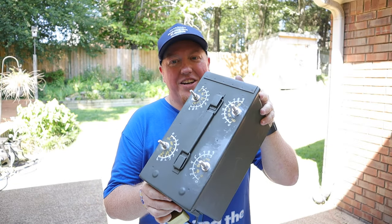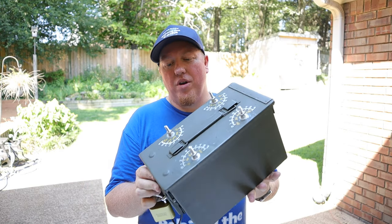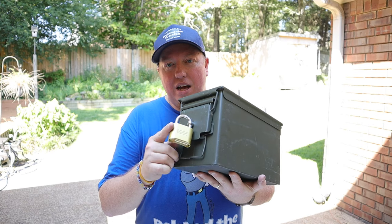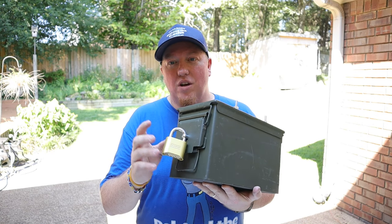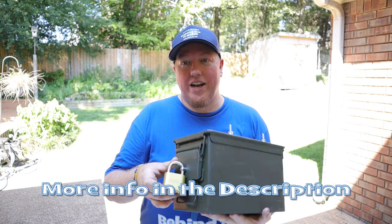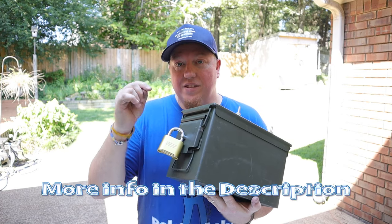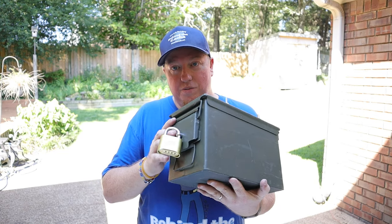So there it is — a really simple creative cache using the ammo can. I've already got the lock on here, and this is the same lock that I use on all my ammo cans — metal ones — that I can change the combination on. I have a link down in the description for that, and how to lock up an ammo can with that bolt — that's also in the description if you want to get one of those.